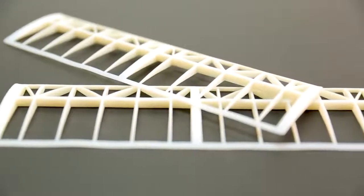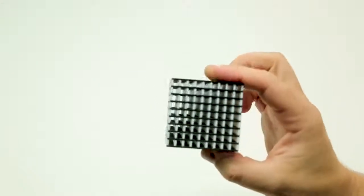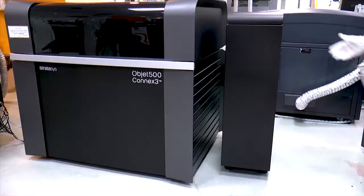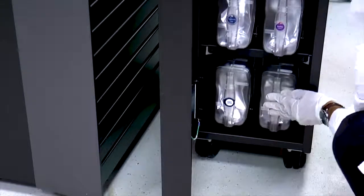Program the material to print in Digital ABS Plus 2 mode to produce strong and accurate thin walls below 1.2mm or 0.047 inches. Using the new Sub706 soluble support material will ensure that thin walls and internal cavities come out perfectly.